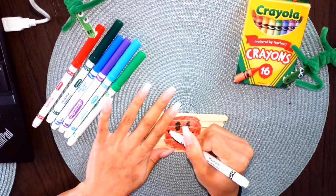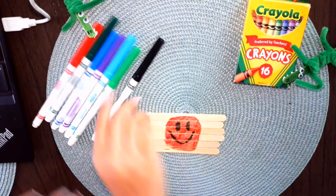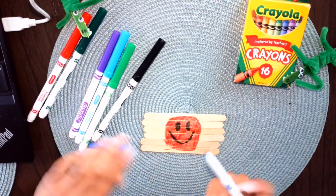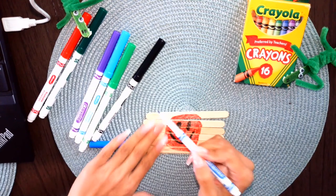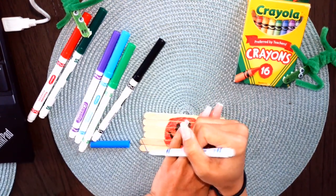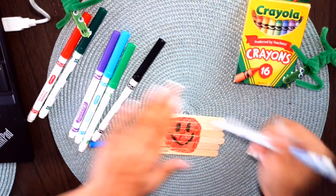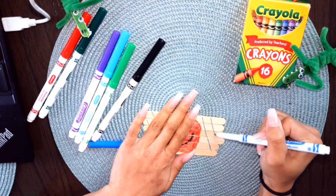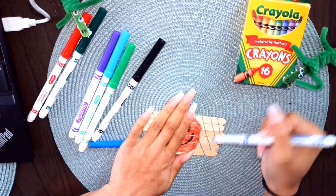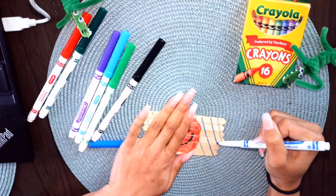Now that I have my happy face on here, I'm going to color the outside of it. I'll use a little bit of blue and put some lines on it, some lines on the other side. You could even write your name on there and try to put that back together — the possibilities for your puzzle are endless!